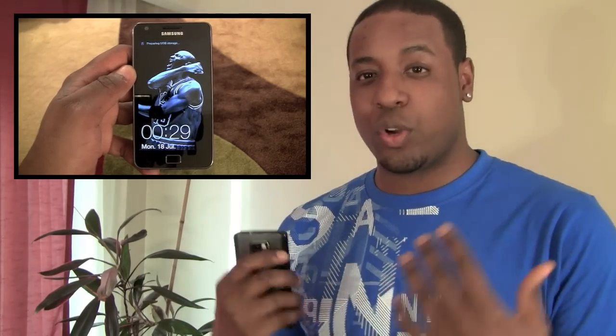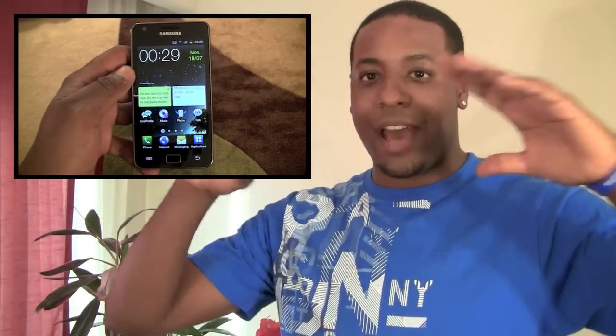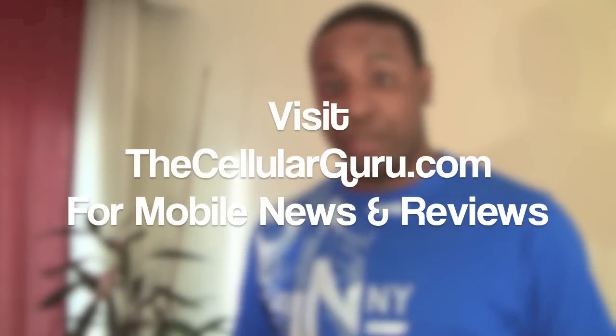On top of that, it's fun — you enjoy taking pictures with this, you enjoy looking at pictures. And honestly, all of that adds up to an experience that just spells awesome. So this is Gilbert P, this is the Samsung Galaxy S2. Go to TheCellularGuru.com right now for the best news and reviews on anything to do with mobile. I'm going to check you guys later, and I'm heading out to McDonald's to get myself a Big Mac. Peace out.